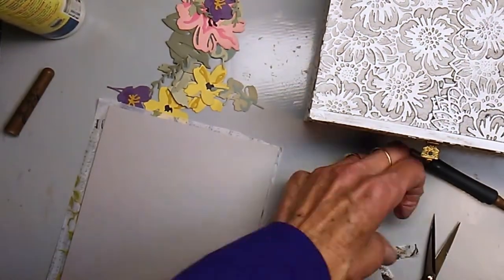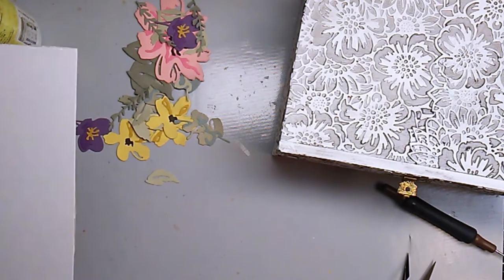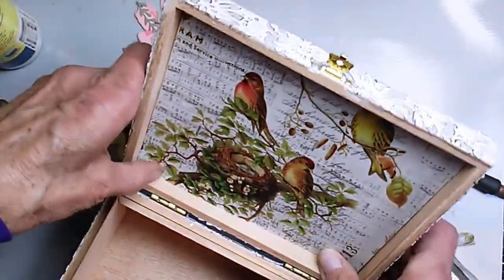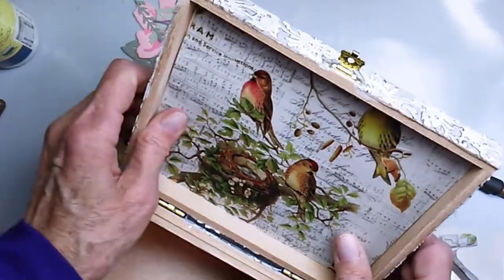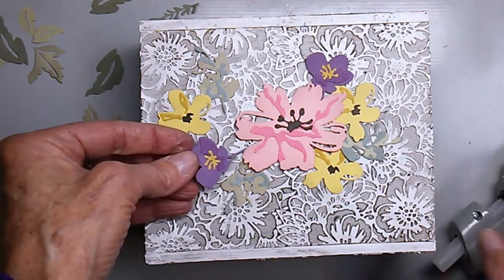That collage paper is very thin and sometimes you get little creases in it, but I just used my bone folder to make sure it was smooth. I cut it to a size that fit right inside the top of the box and used red double-sided tape to attach it.